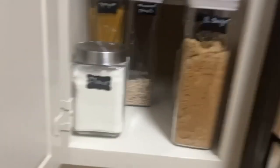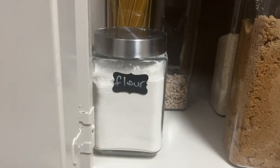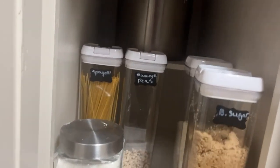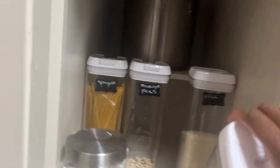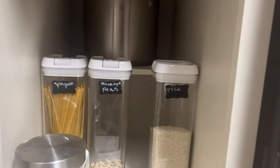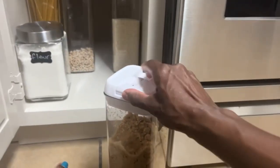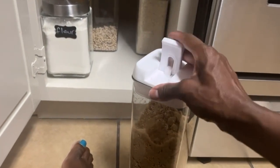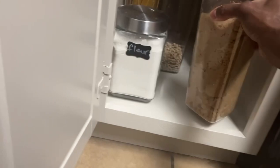Down here is the good stuff. In these containers I have flour, brown sugar, beans, and spaghetti. I love these little containers. And there's the rice — I really love these containers.